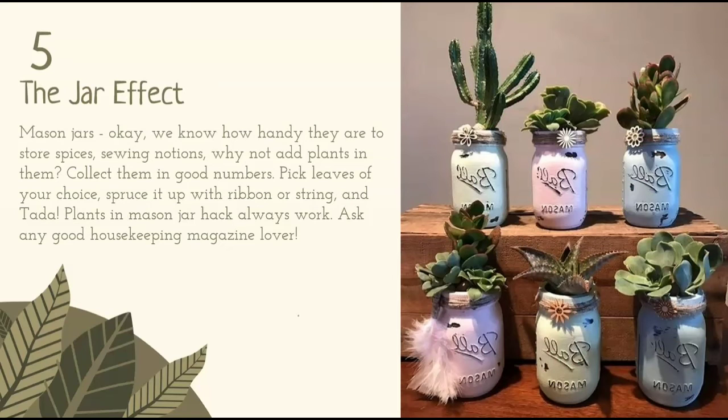The jar effect. Mason jars — we know how handy they are to store spices and sewing notions — why not add plants in them? Collect them in good numbers, pick leaves of your choice, spruce it up with ribbon or string, and tada! Plants in a mason jar hack always work. Ask any good housekeeping magazine lover.